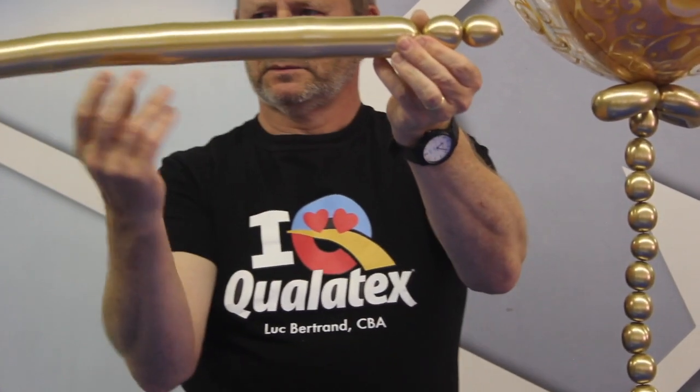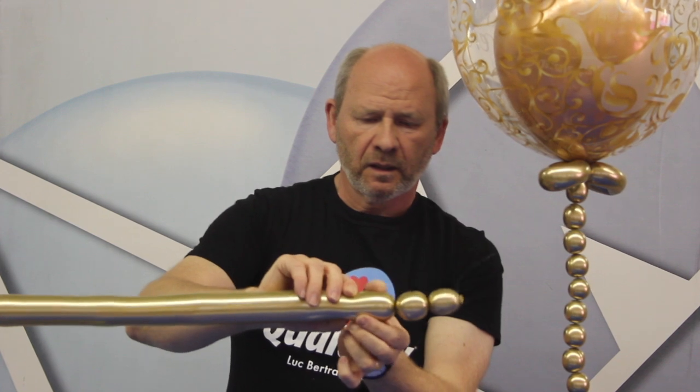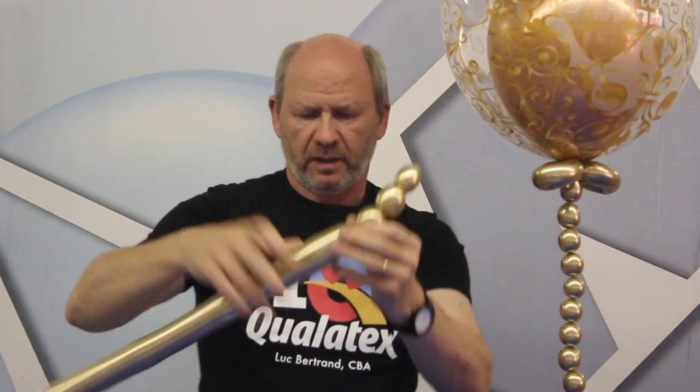Bubble. One, two, three, four, five. Bubble. One, two, three, four, five.